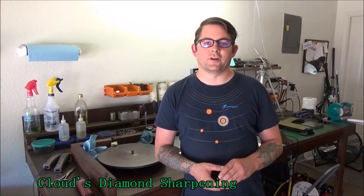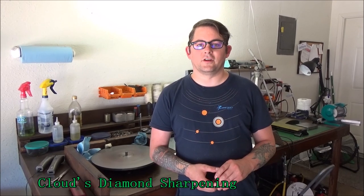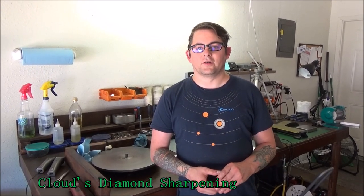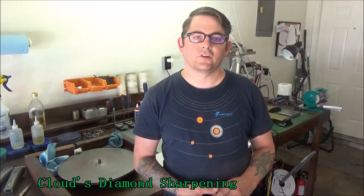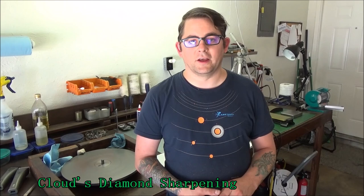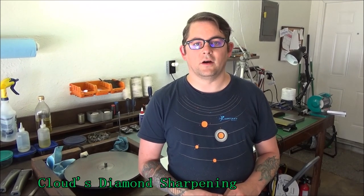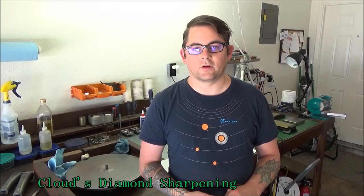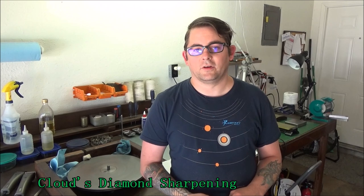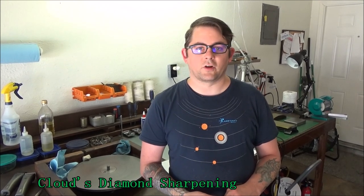Hi, this is Nick George with Clouds Diamond Sharpening, here to show you a clipper blade demonstration on sharpening on a block versus a professional clipper blade sharpening wheel. I've been sharpening for 20 years and sharpened over 500,000 blades in my time. I worked for Andes Lobby Osterwall Service Center fixing their equipment, and I'm here to show you the benefits of using a professional clipper blade sharpening wheel.